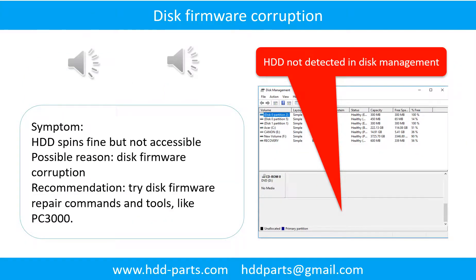Disk formula corruption. The hard drive spins fine but is not accessible by any computer. Possible reason: Disk formula corruption. Solution: Try disk formula repair commands and tools like PC3000. The following is the sound from a hard drive which experienced disk formula corruption.